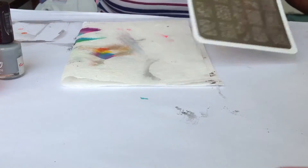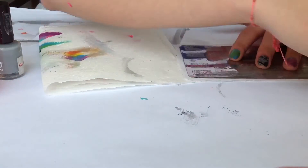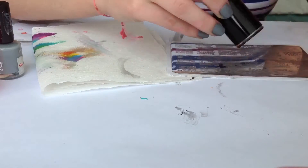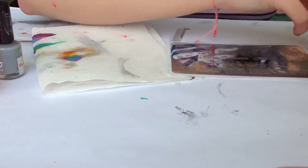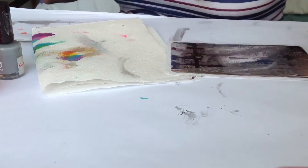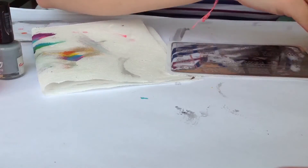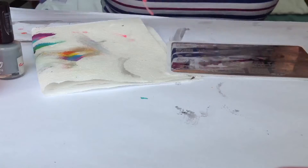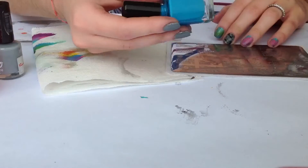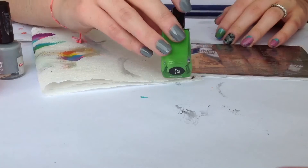I'll be using plate three first. For stamping polishes I'll be using Mundo de Uñas — I'll be using black Mundo de Uñas, also purple, pink — well it's orchid — this color is aqua, turquoise and avocado.